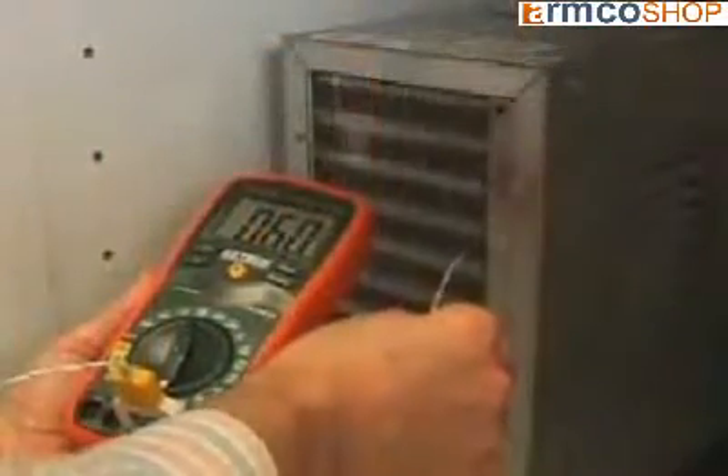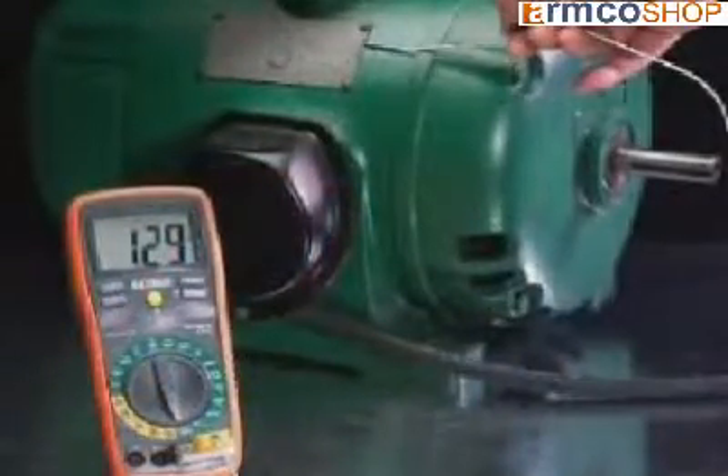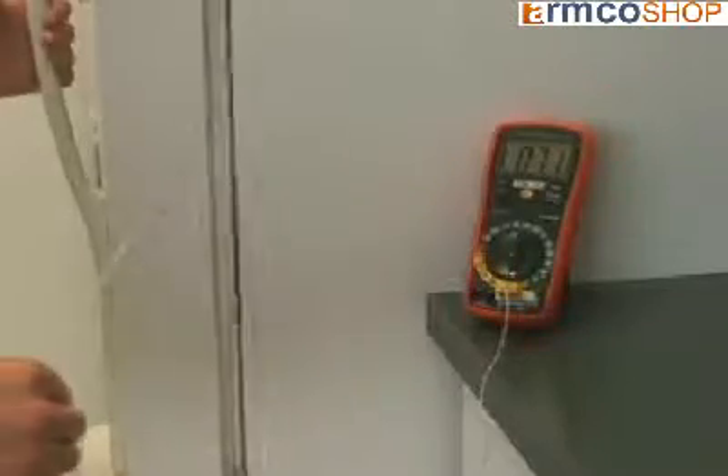Both meters also offer a temperature function and include a Type-K thermocouple probe. Readings can be taken in degrees centigrade or Fahrenheit. Common applications include measuring temperature in freezers, refrigerators, ovens, and other household and automotive devices.